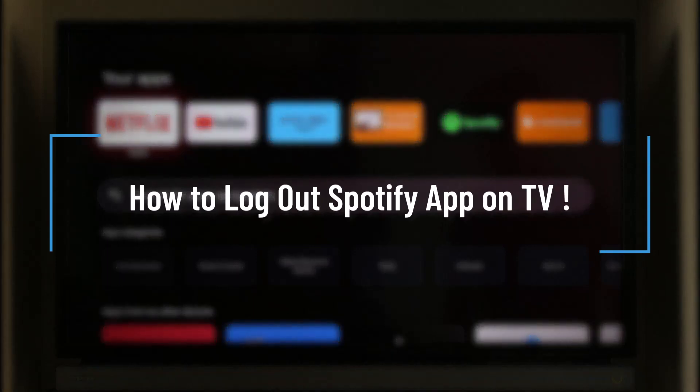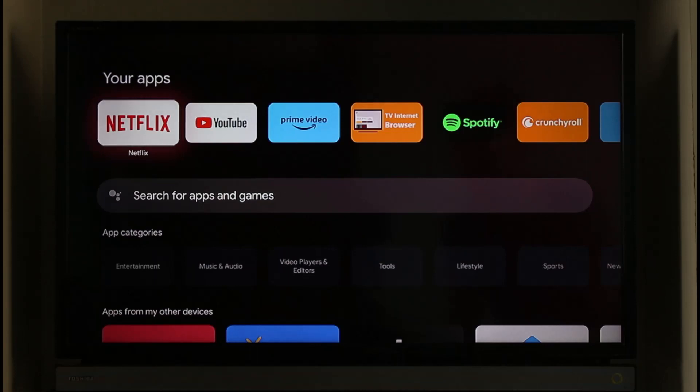How to log out of Spotify app on TV. Hi everybody, welcome back to the channel. In today's video, I'll guide you on how you can log out of the Spotify app on TV, so make sure to watch the video till the very end.